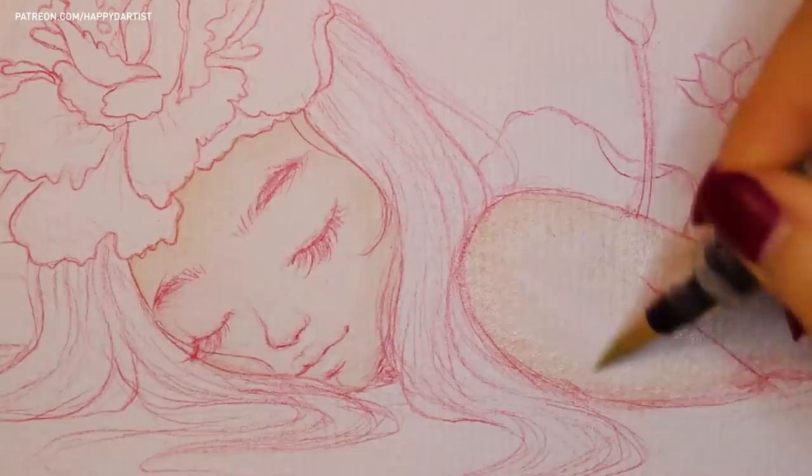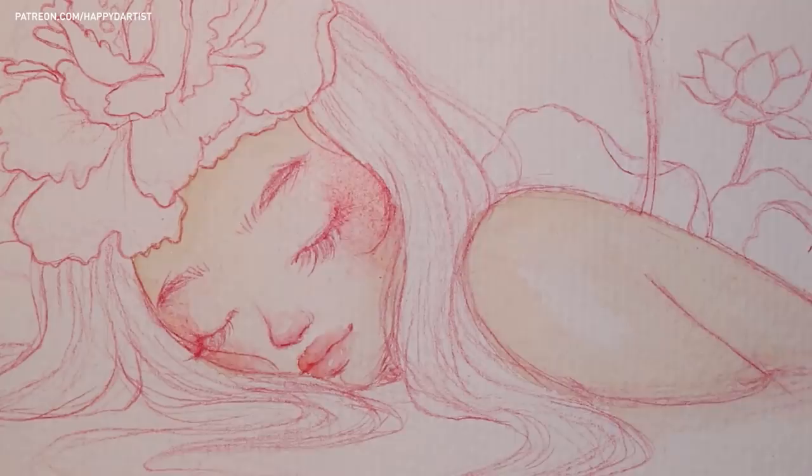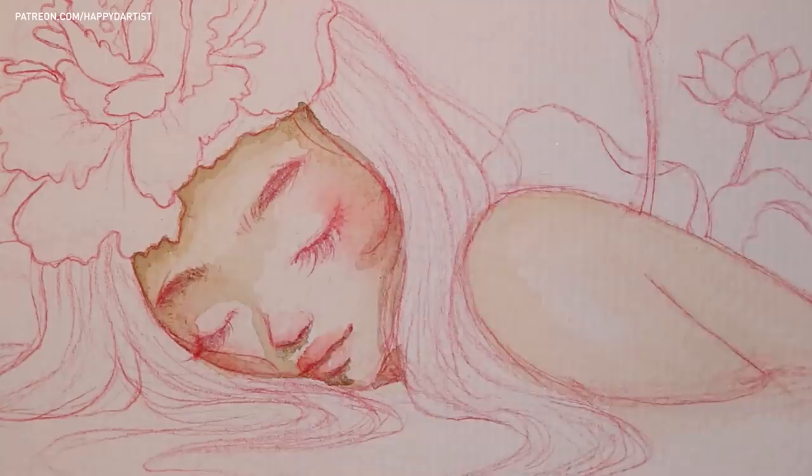Now it's time to start adding color! In general, I like to approach watercolors with a similar method that I use for oils, which is by working with layers.